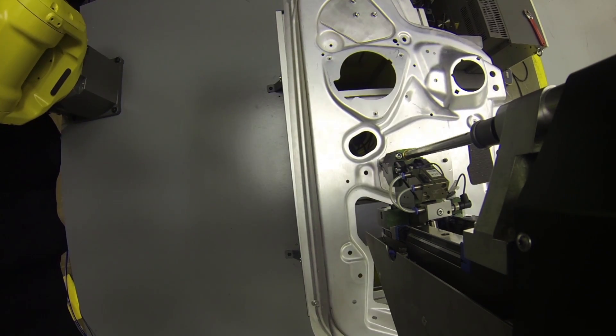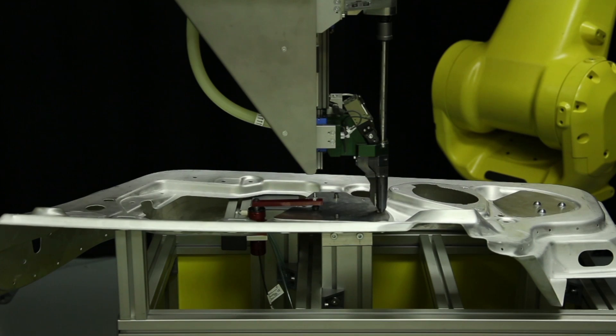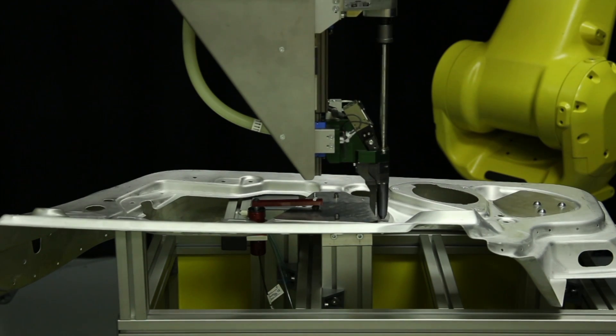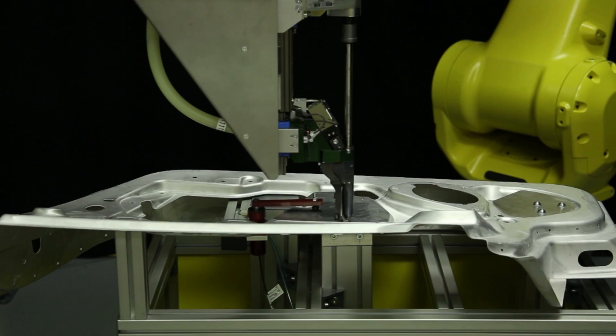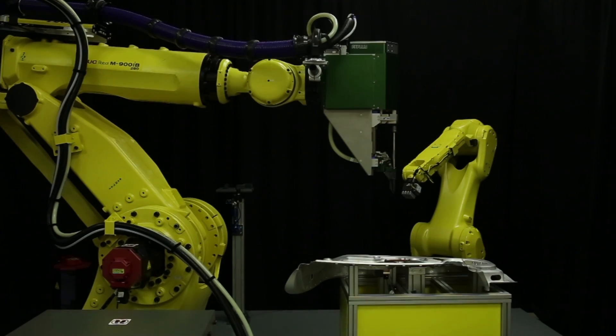Next, the new heavy-duty FANUC M900IB-280 with a 280-kilogram payload simulates a flow-form screw, or FFS, joining process on the plate and the door.